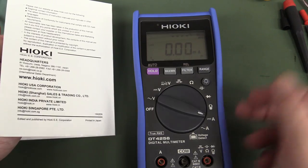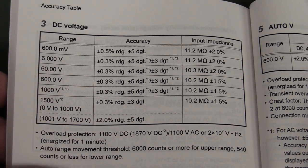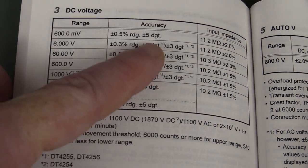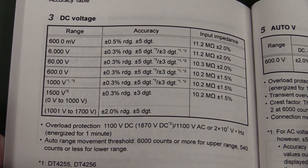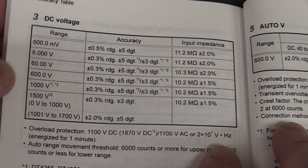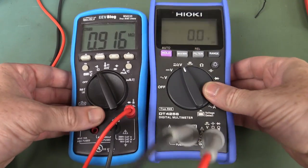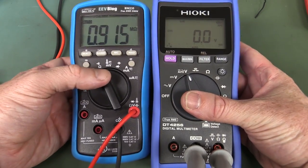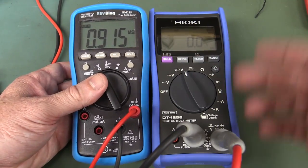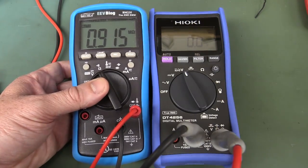This is a 6,000-count meter — 6,000 count primary and secondary. The specs aren't going to set the world on fire: typical 0.3% volts, plus or minus five digits for some models, but plus or minus three digits for our particular model. Typical 10-megohm input impedance. The low-Z mode shows about 900-odd kΩ at low test voltages, which decreases as voltage increases. Some meters like the BM235 don't switch on at all below 8 volts or so.